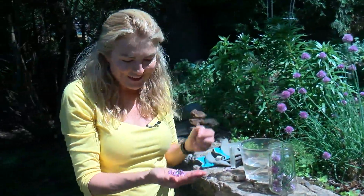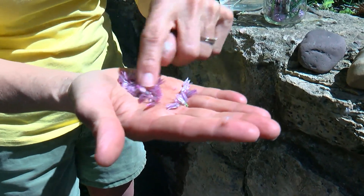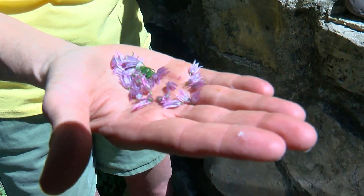Well, the chives are looking fantastic this year. What's really cool — if you deconstruct the head of the flower, it turns into these little florets, which are beautiful as a garnish on salads, soups, even potatoes.